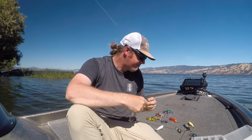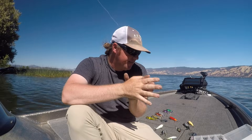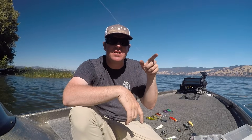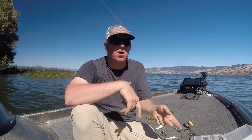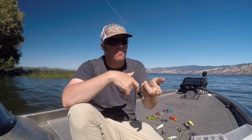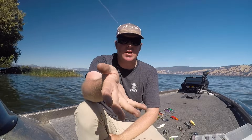A couple of quick tips on retrieve. The standard retrieve is just a steady roll — whop whop whop. The speed I like is where the bait is at its absolute loudest. Go too fast and it flutters; go too slow and it's just a faint whop. Find that perfect speed where it sounds like an airplane trying to take off — loud and consistent. That's the speed you want, and that's your standard chuck-it-out, cover-water retrieve.